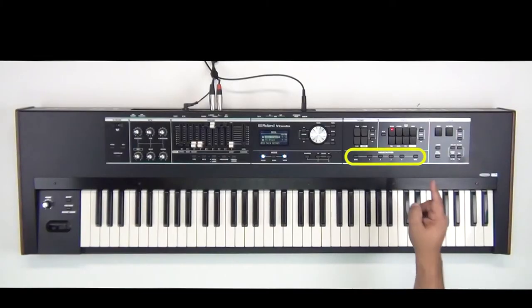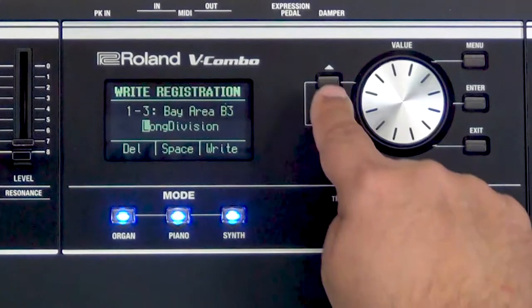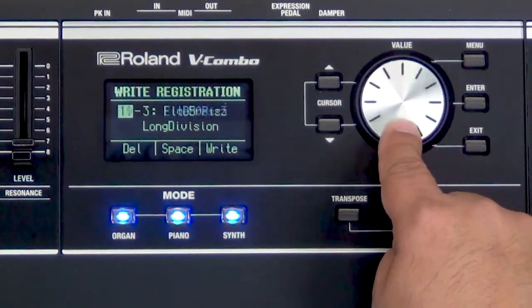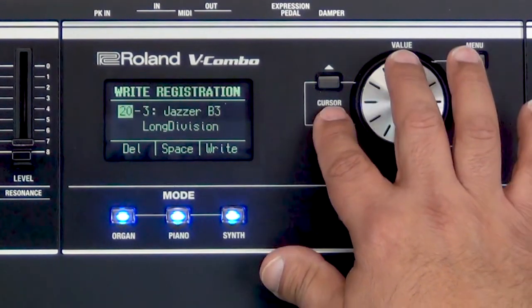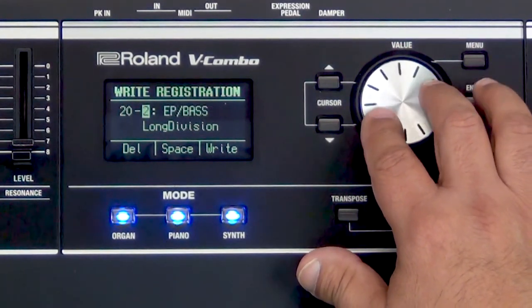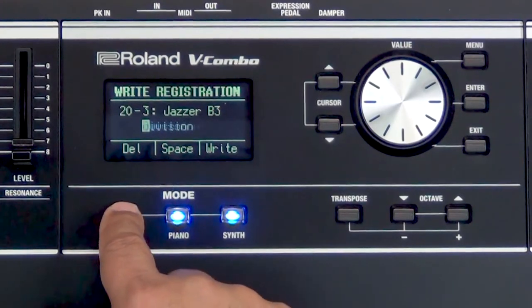So if I wanted to save that sound, all I have to do is go to my registration buttons and press and hold any registration button. I'll cursor and change the bank I want to save it to — I'm going to save it to bank 21, number three — and then I'll cursor down and rename it.